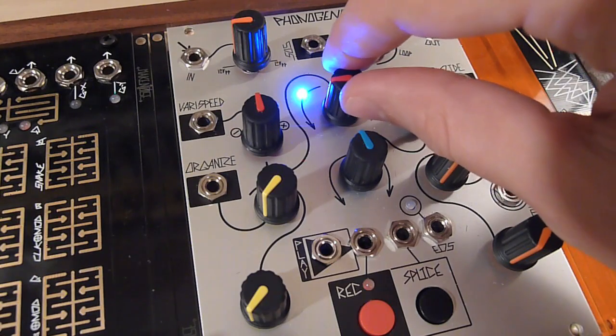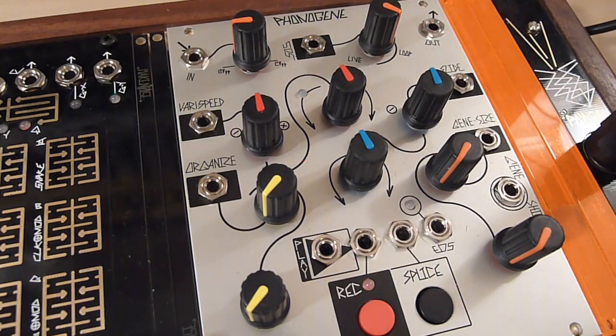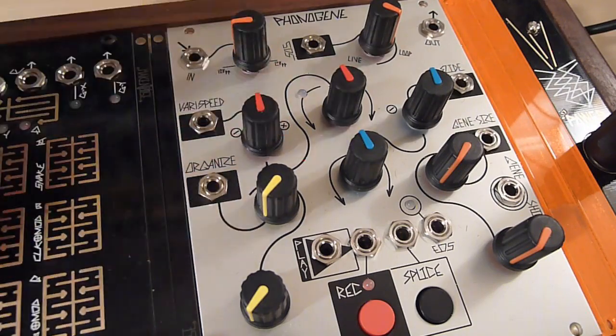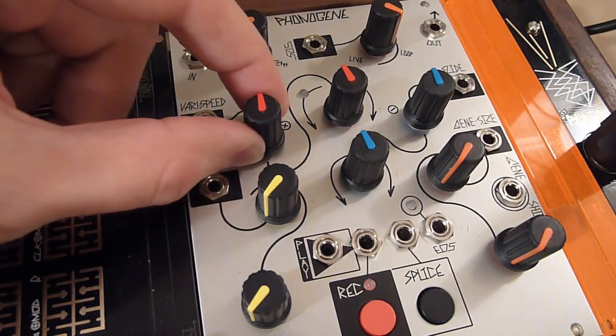If you go counter-clockwise from 12 o'clock, speed increases but in the reverse direction. Think of it like an open-reel tape machine with a VeriSpeed control, but this one lets you go all the way down to transport stopped and then all the way in reverse up to full speed. The VeriSpeed CV input also has a bipolar attenuverter, allowing you to attenuate the incoming CV signal and also invert it — very flexible.